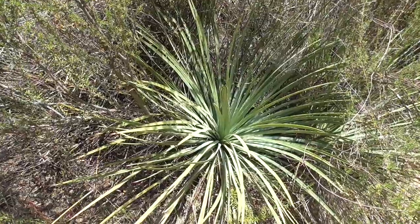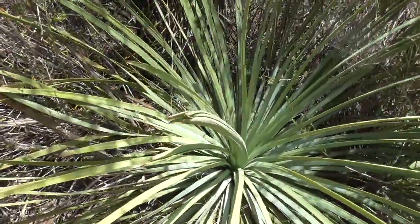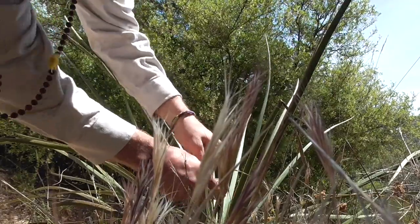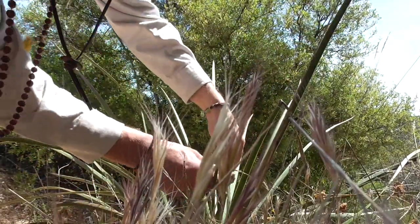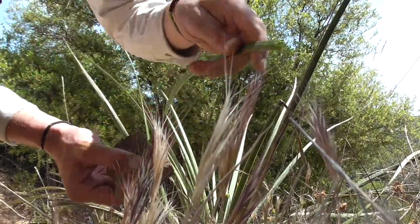We've located the yucca. Now we just need to get some of these leaves off — that's phase one — and then we can move on to phase two, which is pounding and preparing these leaves. I'm using a rock to get these yucca leaves off, and it's relatively easy if you just cut the back spine. Pay attention to that when you're cutting these leaves off.